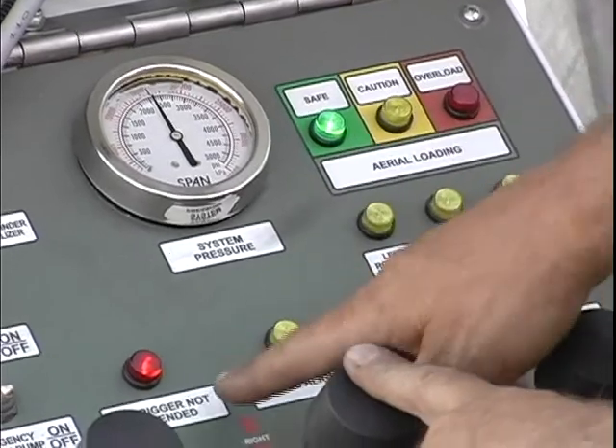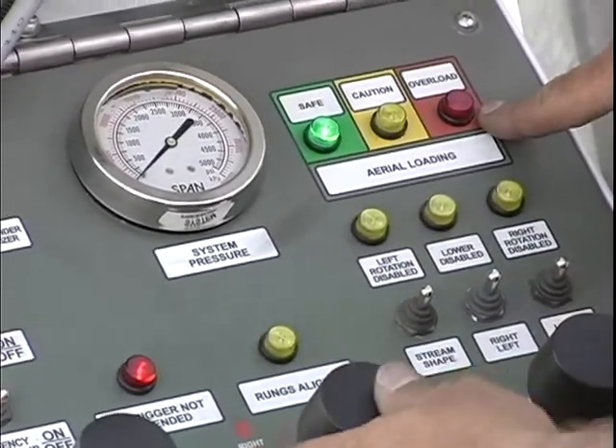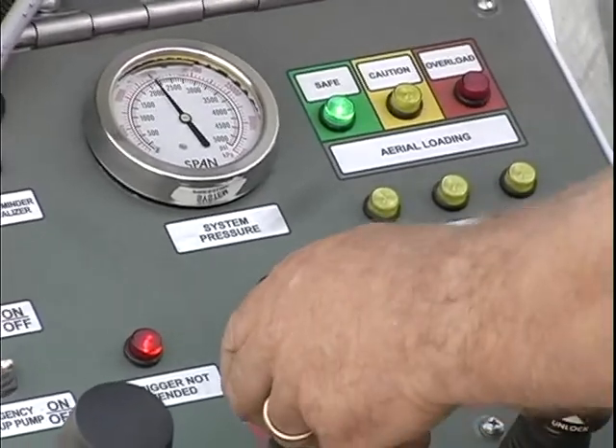Back in a safe zone — the outrigger not extended light is no longer flashing and the overload light is not on or flashing. I can now continue my work over the short outrigger.